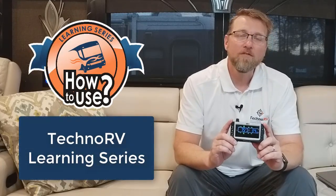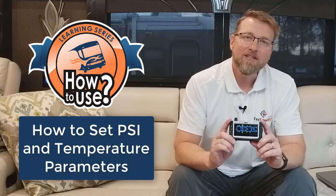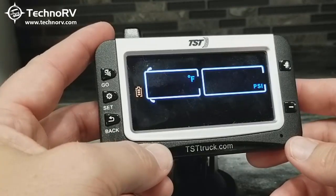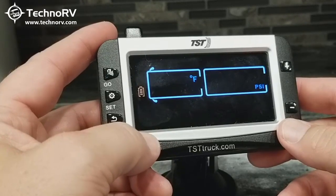Hey, this is Eric with TechnoRV, and this video is part of the TechnoRV learning series for the TST-507 color monitor. In this video, I'm going to show you how to set your PSI and temperature alarm parameters into the monitor. We're going to set parameters here for our high and low pressure alarm and our high temperature alarm.